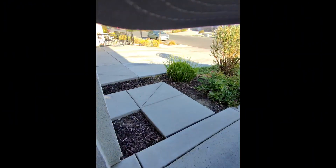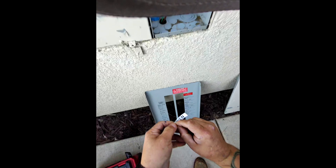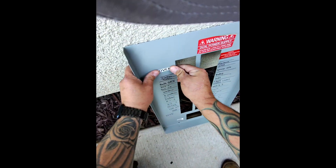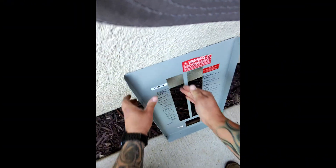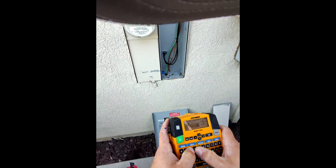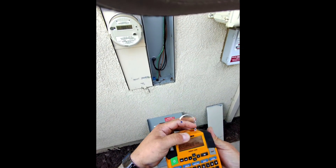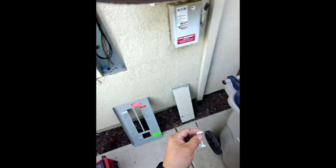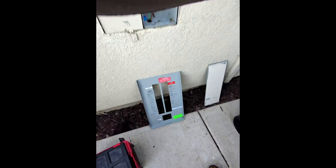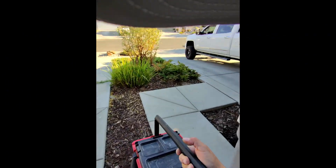Let's get that dead front label done — gotta relabel the oven since we moved it. The car charger does come with the label for the breaker, but since I'm already making one I'll just make one of these. Got a dead front label: charger, oven — pretty much it. Let's get some of this cleaned up.